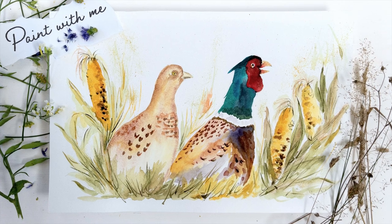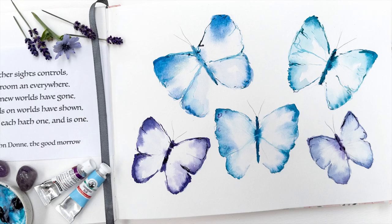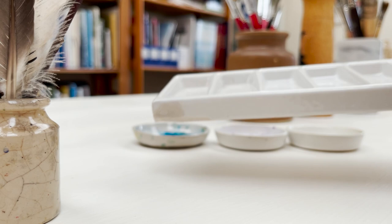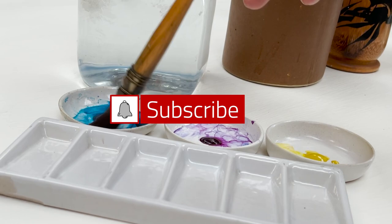Hi everyone and welcome. I'm Diane and my passion is painting and creating nature-inspired watercolours in my studio, which are easy for you to do too. I share all my paintings with you on YouTube and on our website, dianeanton.com, where you can find free downloadable sketches for all the videos. We also have channel memberships with loads of perks. Click subscribe and turn on notifications and let's learn to paint watercolour.